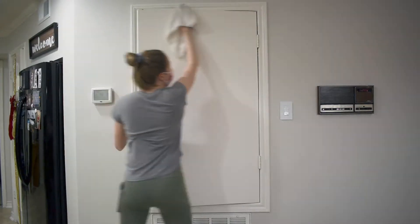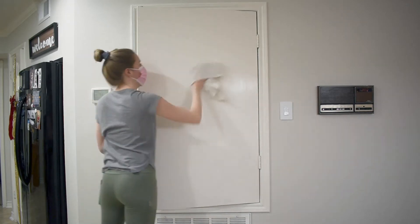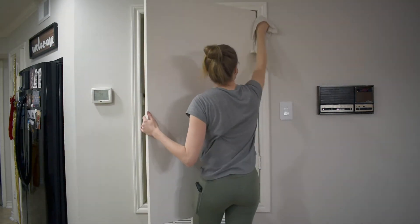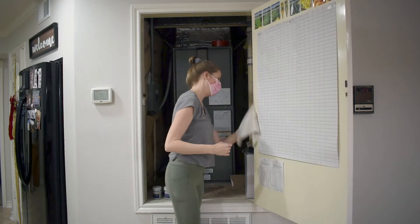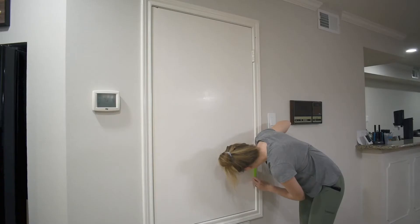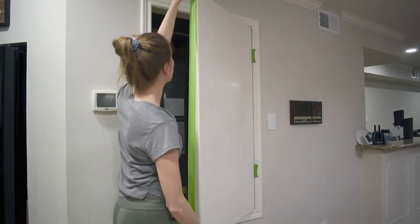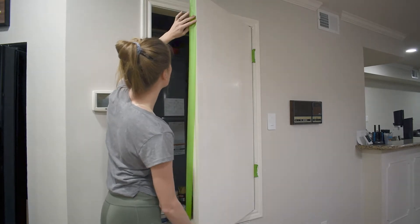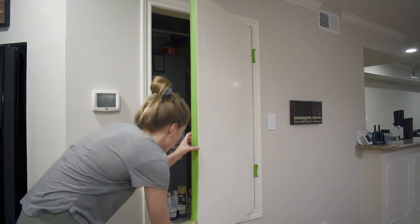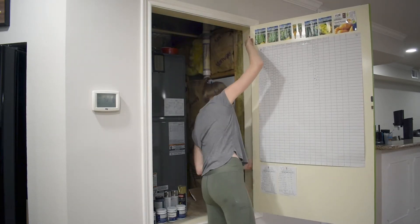Once I'm done with sanding, I'm going to take a damp cloth and wipe away all of the dust that I've just created. And then once that's dry, I'm going to grab some painter's tape and tape around all the edges on the inside of the door, which is where I want the line for my blackboard to be. Sanding, taping, and all this preparation work is really important to getting a good finish. So take the time and don't skip this step.